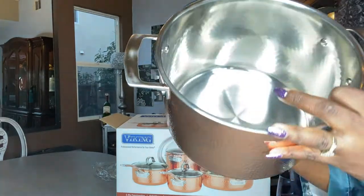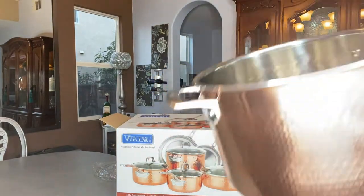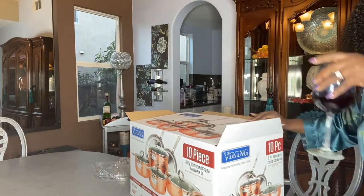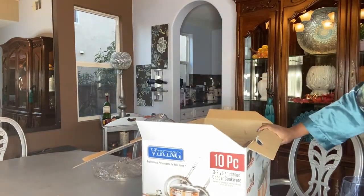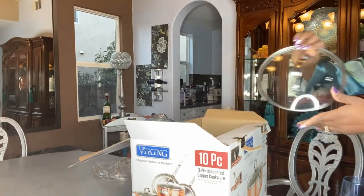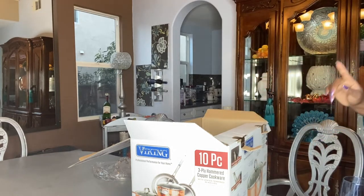Inside — just beautiful. It has the 8-quart stock pot, which is the one I'm holding now. It can go on gas, electric, halogen, ceramic. Vented tempered glass lids — beautiful, very nice. And it can go in the oven.